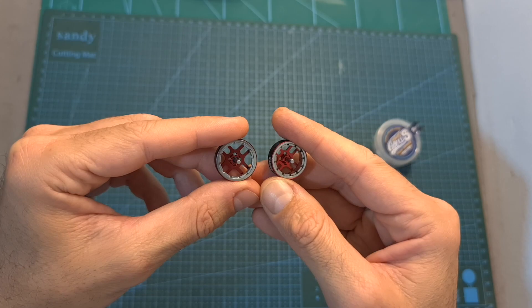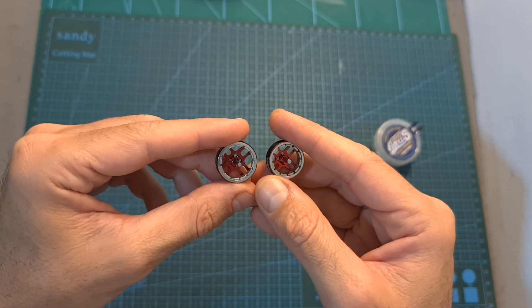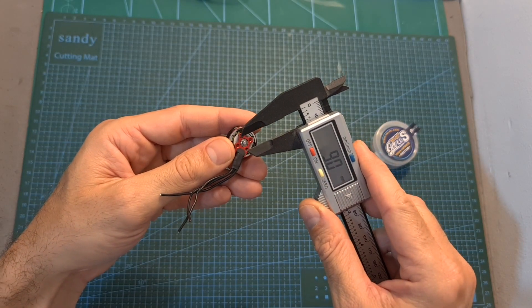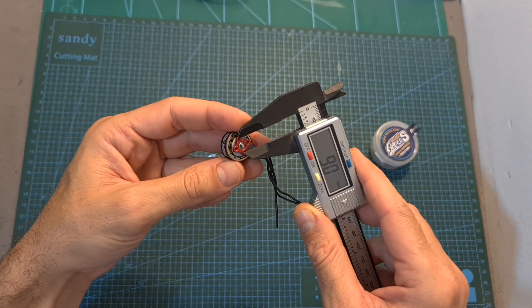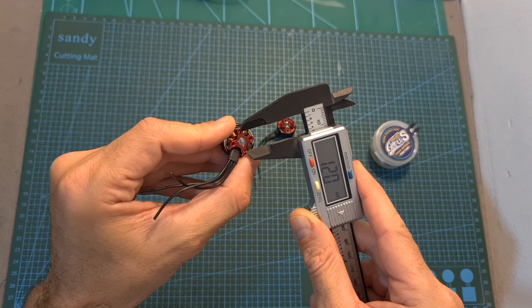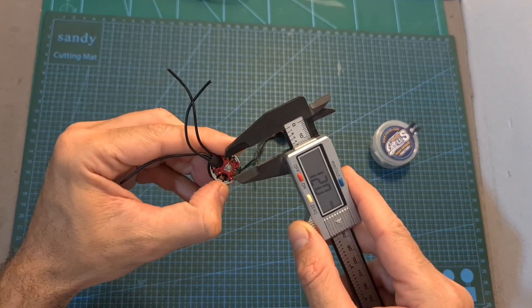Just like the 1404 motor, inside the motor bell of the 1603 motor you can find 12 magnets. Unlike the 1404 motor which features a 9x9 millimeters motor mounting pattern, the 1603 motor features a 12x12 millimeters motor mounting pattern.